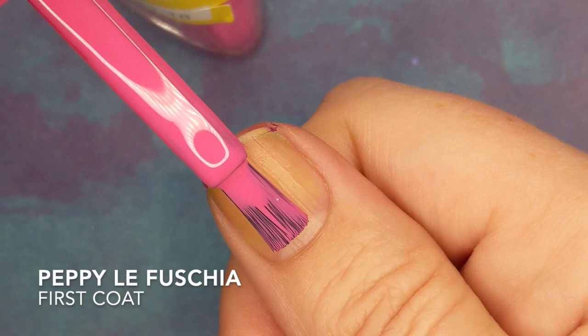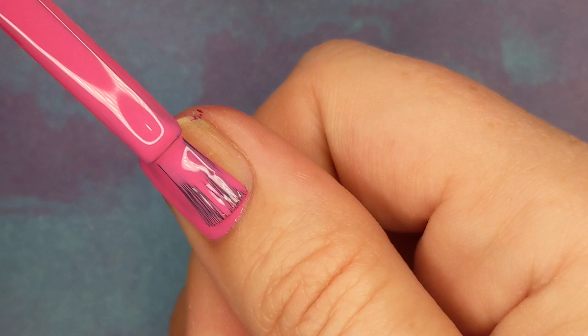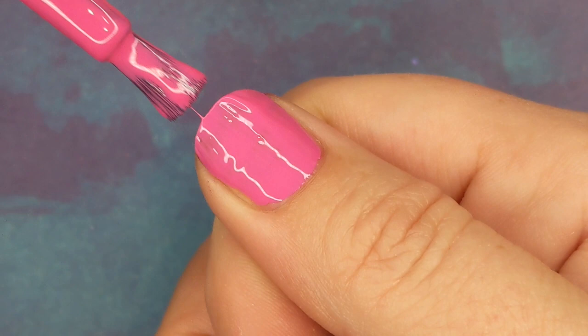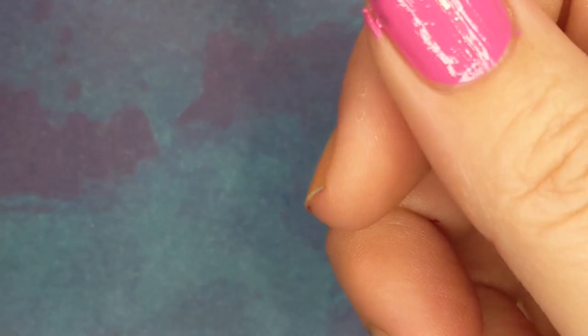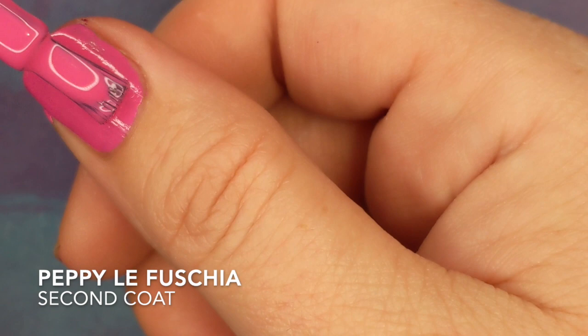Pepe Le Fuchsia is just a nice bright fuchsia pink — very party. It has a really good formula, just like any other Sally Hansen Insta Dry. I bumped my thumb — isn't that cute — but on to the second coat anyway. Nice and opaque in two coats.